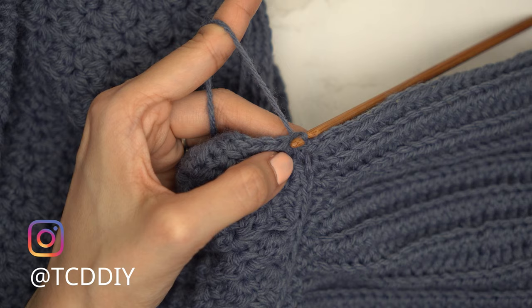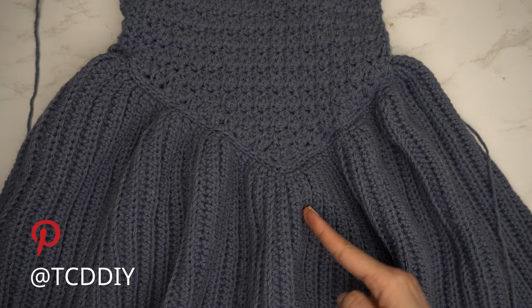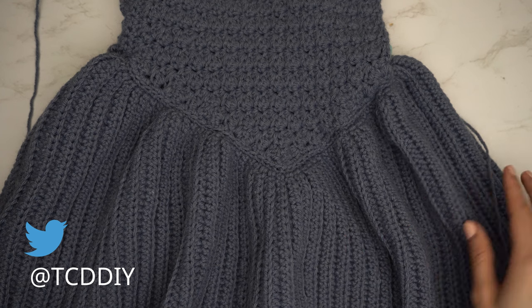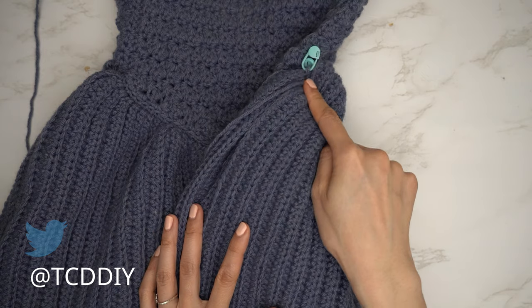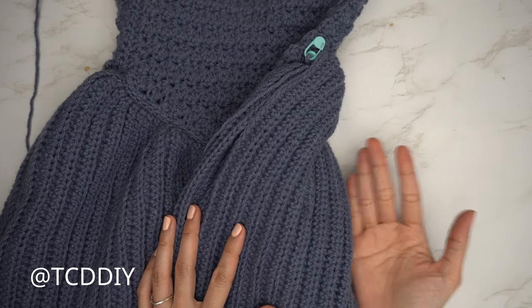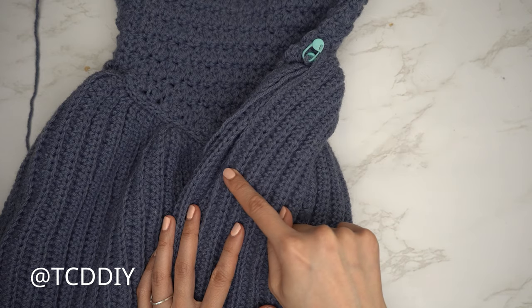I've just finished the increase portion of my skirt, making my way all the way over to the stitch marker on the other side. Once this first side is all finished, repeat everything on the other side: insert your hook into the following stitch marker, make the same chain, and repeat working all the way around to the other stitch marker. But don't chain up and cut there so we can seam up one of the sides.